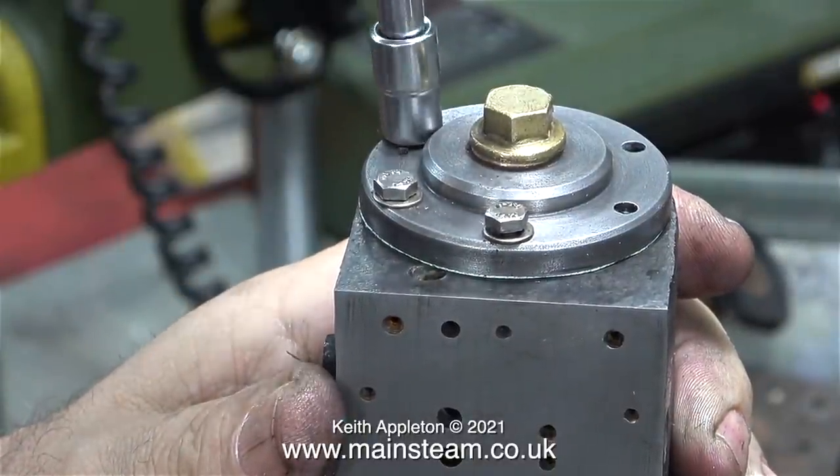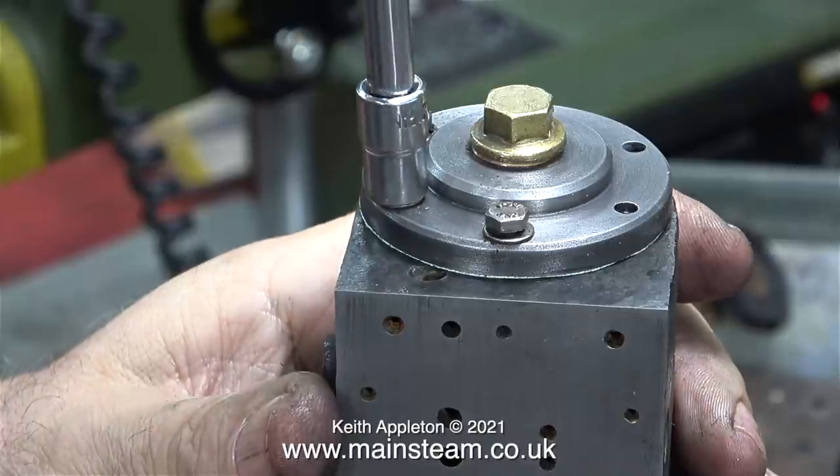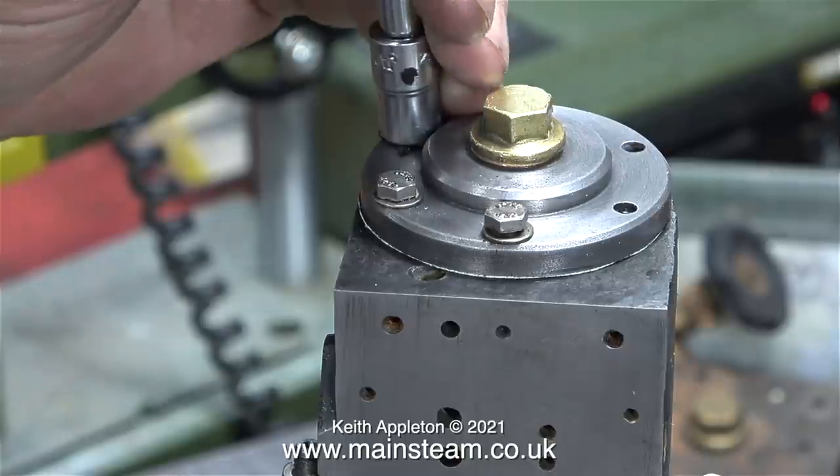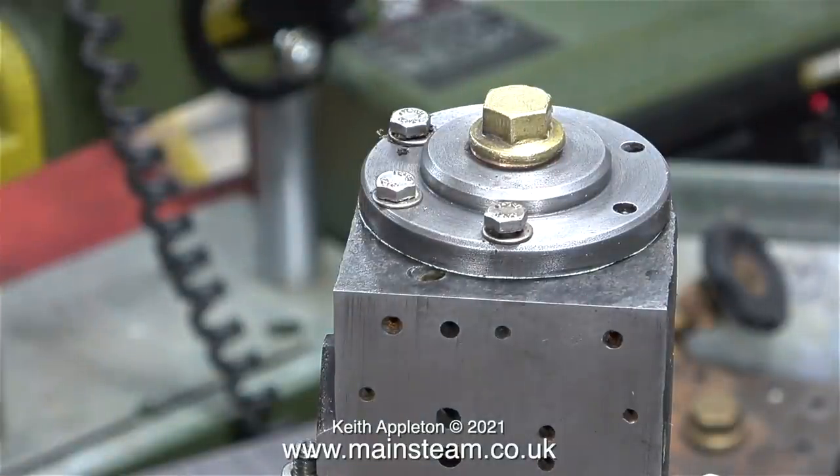There's still quite a lot left to do. I'm getting very close to the time when I will be making the two slide valves, which will be followed by fitting the valves, adjusting their position, and seeing if everything works.